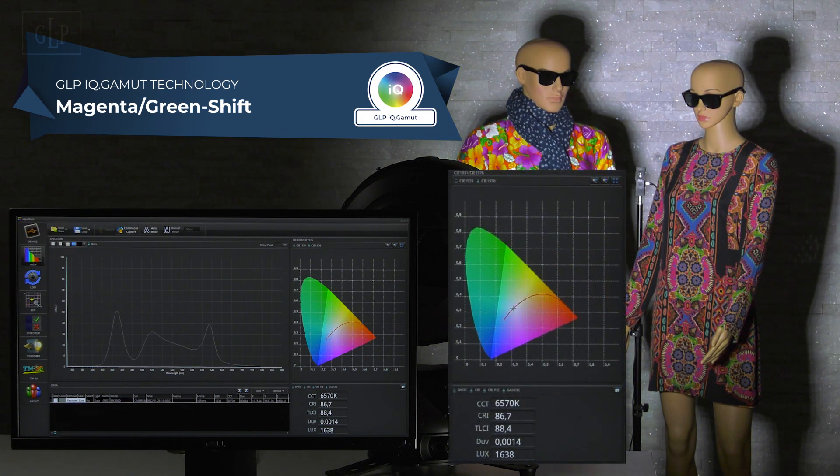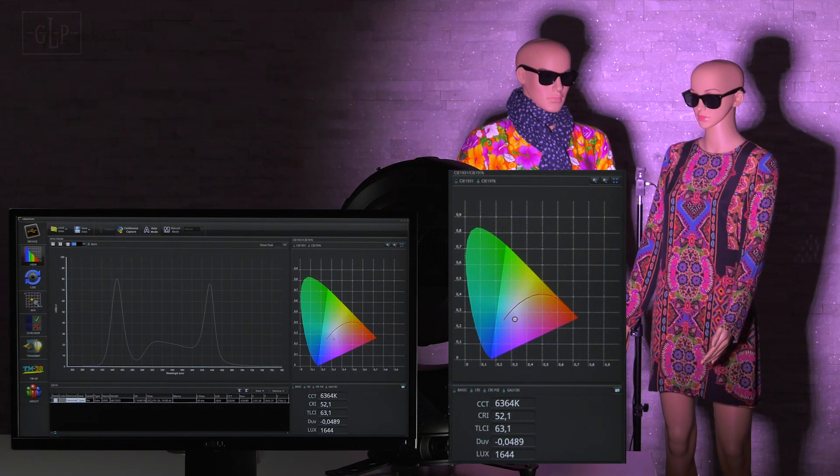Should it nevertheless be necessary to adapt the Impression X5 series to other light sources, the magenta green shift channel offers a convenient way to shift the white point of the black body line towards the magenta or green area.